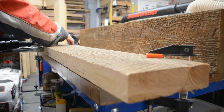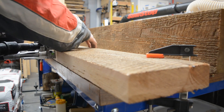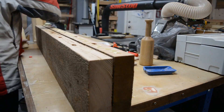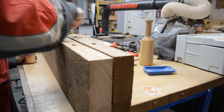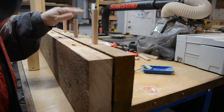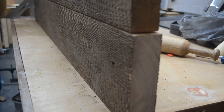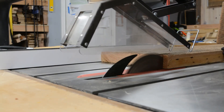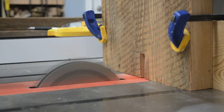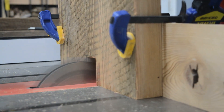Next, I turned my attention to the shelves. At 13 inches, these needed to be formed of two boards joined together. I used my Festool Domino to do this, though pegs or biscuits or even just a straight glue joint would also work fine. After the two boards were joined, I ran them back through the table saw to cut them to final width. The shelves are notched around the structure's main supports, and I chose to cut those notches on the table saw as well.